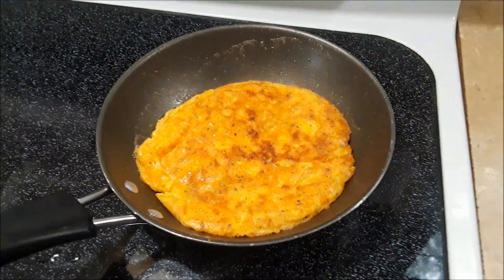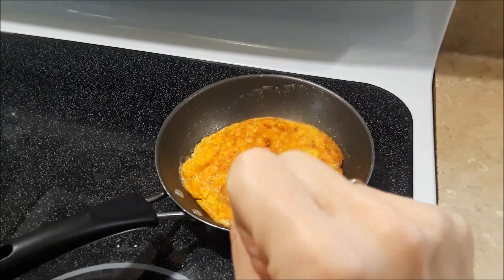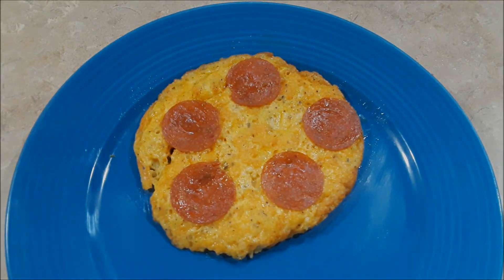And that's about it. You can add any kind of toppings you want, but this is just the quickest way I can get a pizza in. And it's probably less than a carb, so enjoy.